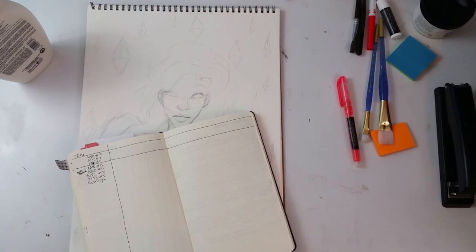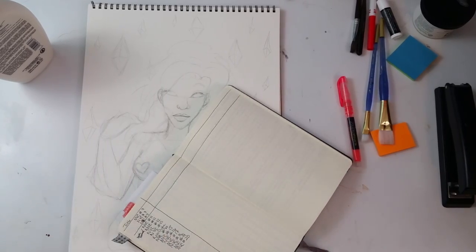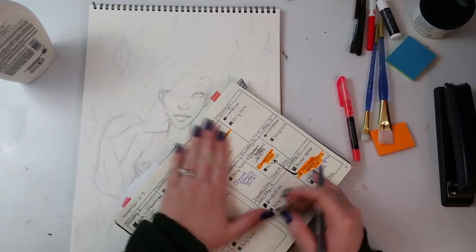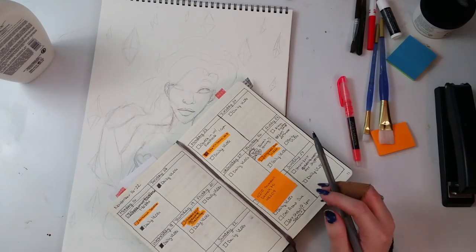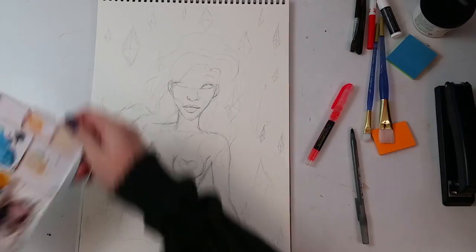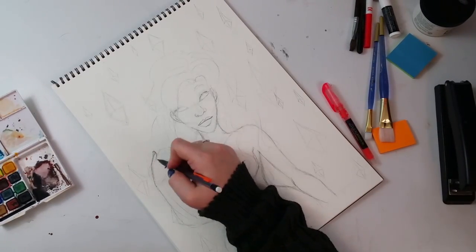I've been working a lot and vlogging on my other channel but I've just been really busy, so that's what I've been spending my week doing. I started this video and apparently I needed to update my journal first.